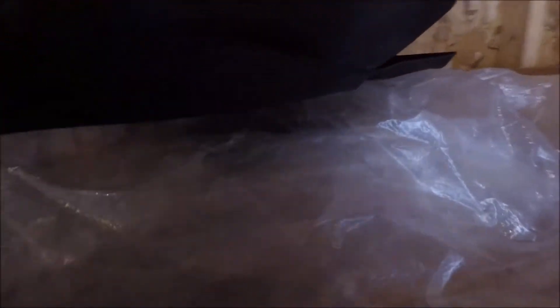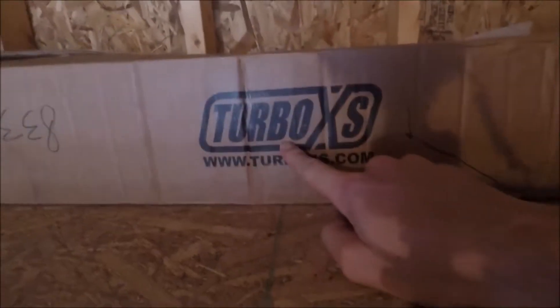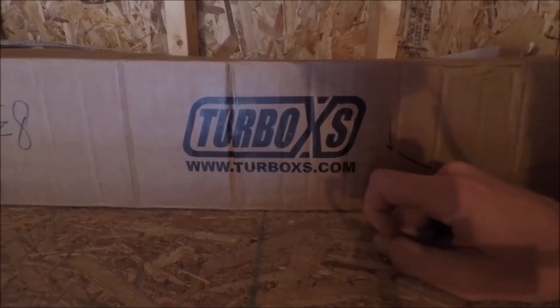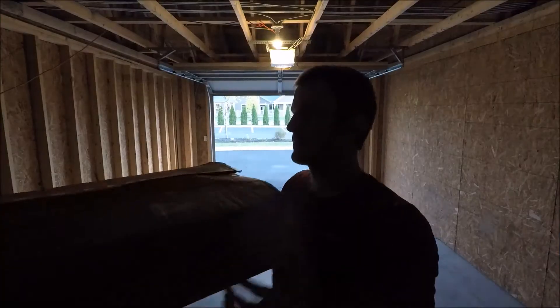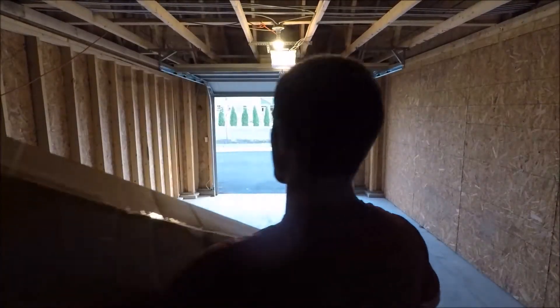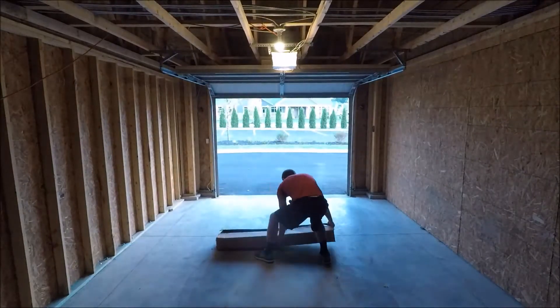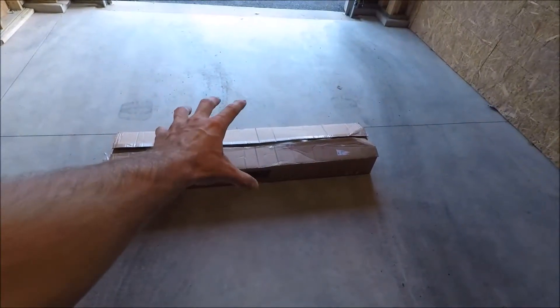There she is behind box number one. Quick — any guesses before I show it? Put them in the comments. Let's go ahead and take a peek and see who guessed correctly.